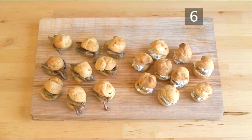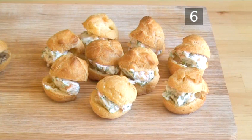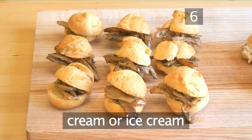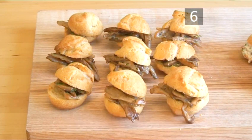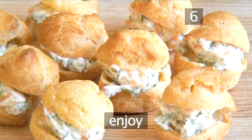Step 6: Present the dish. These are just two samples of fillings that go well with this tasty pastry. You can really add a whole range of sweet fillings such as ice cream, or savoury fillings. Whatever your choice, enjoy! And that's how you make pata choux canapes, the Videojug way.